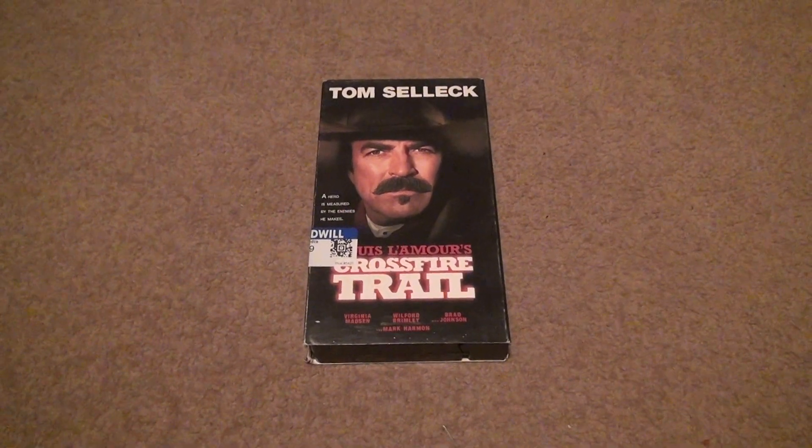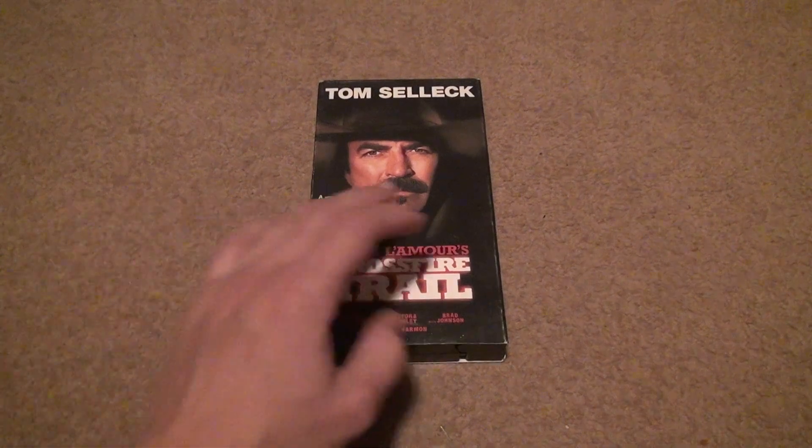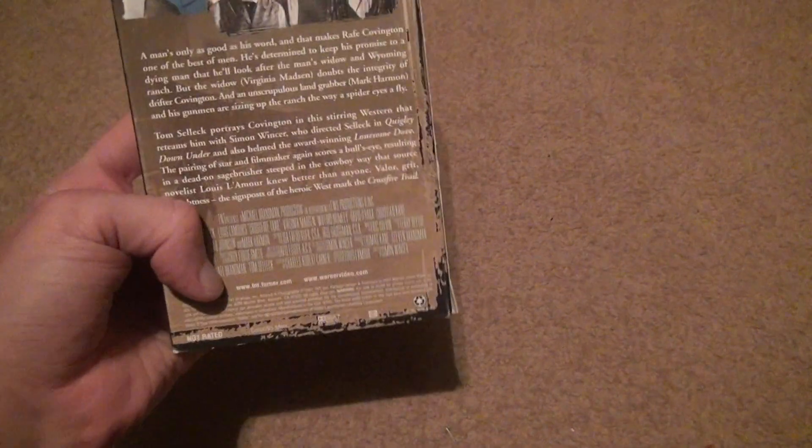Here we go for another movie — Tom Selleck, Crossfire Trail. Normally I don't buy a ton of these type of movies, like Westerns or stuff like that. But Mark Harmon was in it, so I thought I would give it a try.